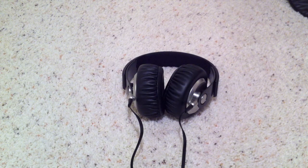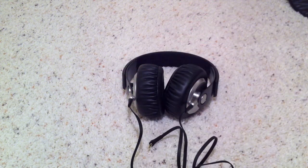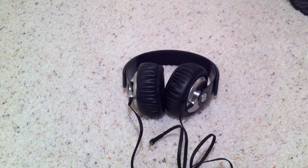Sorry that this wasn't a full unboxing like I wished it would be, because my stupid phone ran out of space — just barely. If I would have had five more seconds of space, I could have done it, but I didn't.